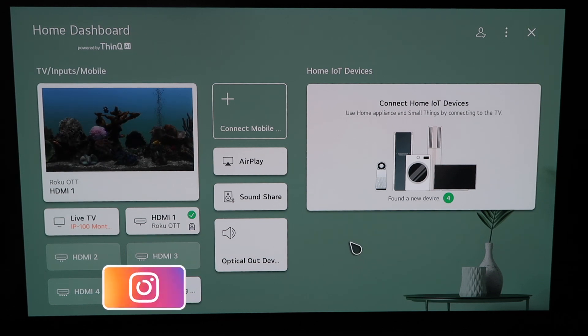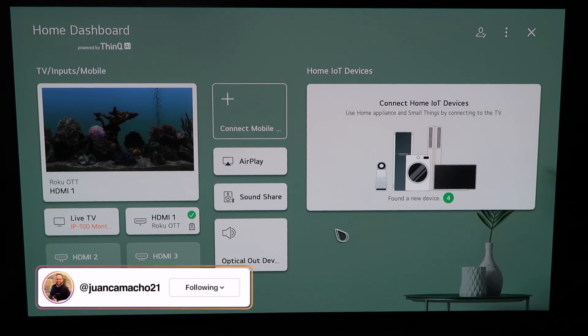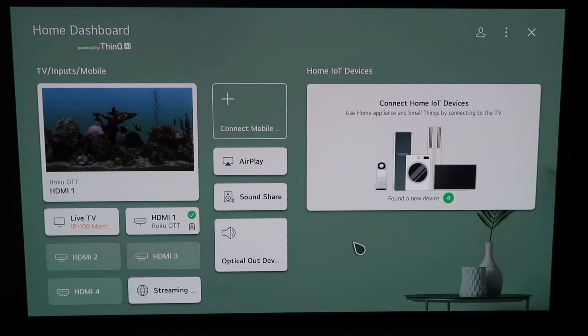Alright, so in today's tech video, I'm going to show you guys how to use Apple AirPlay on your new LG OLED TV.